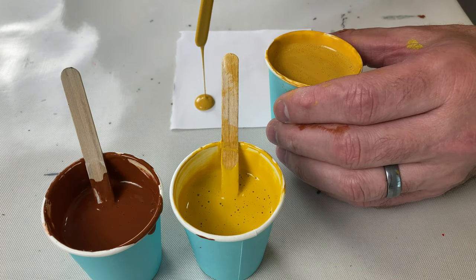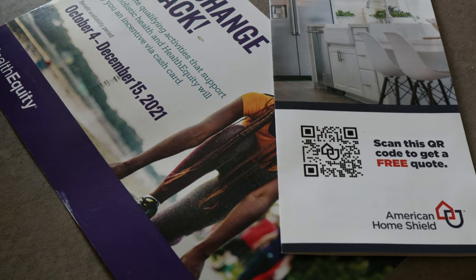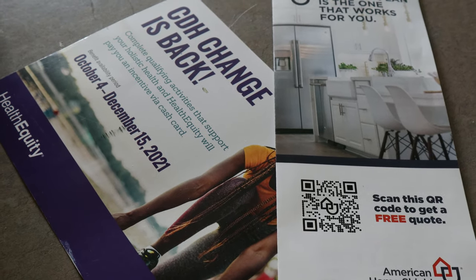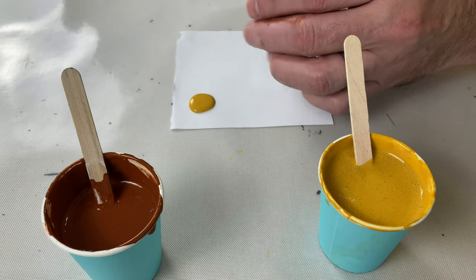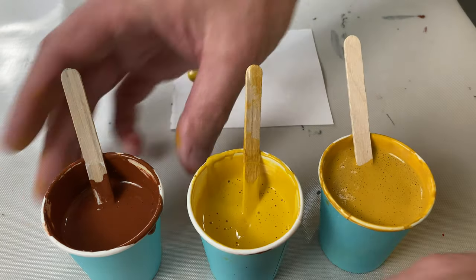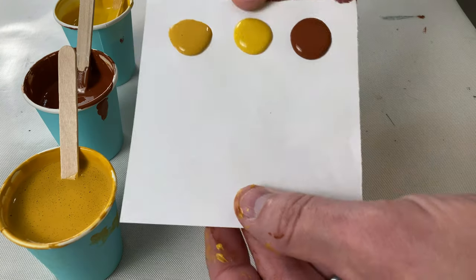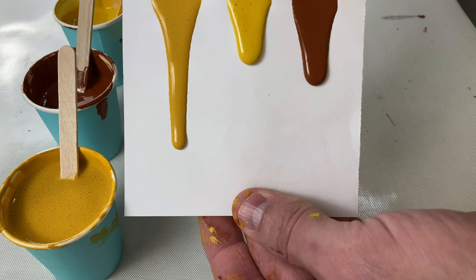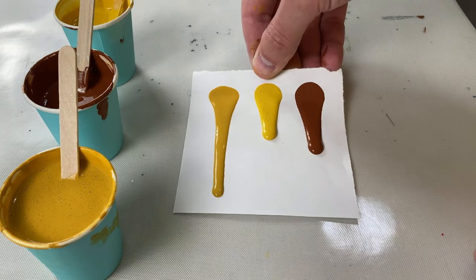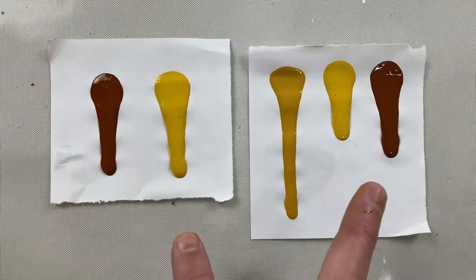The blob and tilt method: essentially you create a blob of paint for every color right next to each other on a piece of paper. I like to use junk mail flyers — especially during campaign season — because they're a little bit thicker than normal paper and don't bend as much when the wet paint gets on them. You put the same-size blob for every color right next to each other, then lift the paper up and let those blobs of paint run for three to five seconds, put it back down, and compare. The ones that run longer are thinner; the ones that run less are thicker.